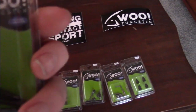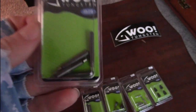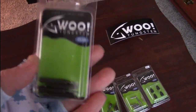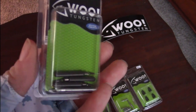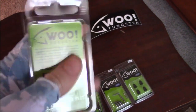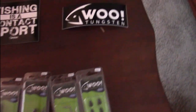First up we have the eighth-ounce pencil drop shot tungsten weights. They have a green pumpkin paint on them that makes them very hard to see in the water. I like the eighth-ounce for fishing areas that aren't heavily weeded — you're not gonna be throwing this in heavy hydrilla. This is mainly for mossy bottoms when you're trying to catch suspended fish. These are $4.29 for a four-pack, which is a very good deal for tungsten.